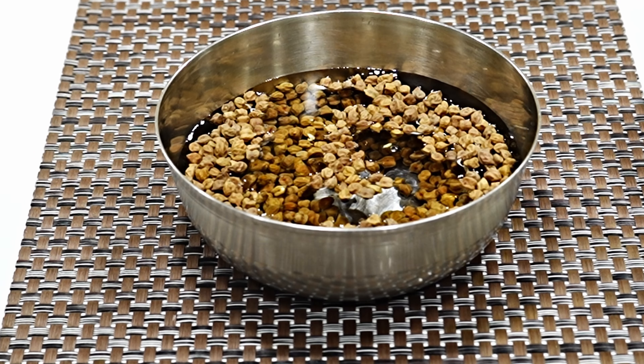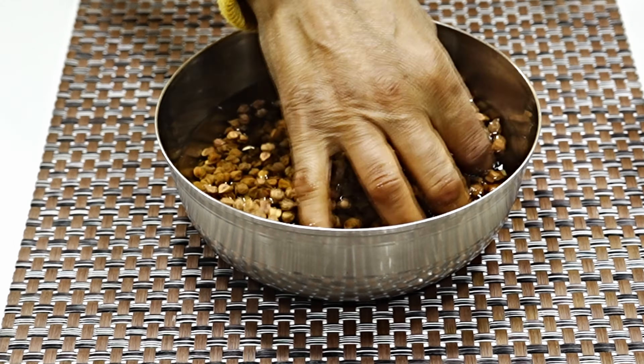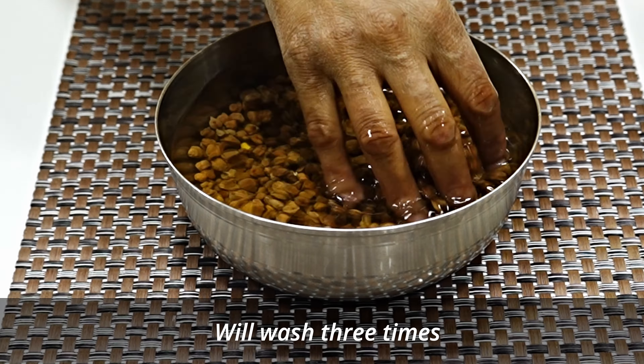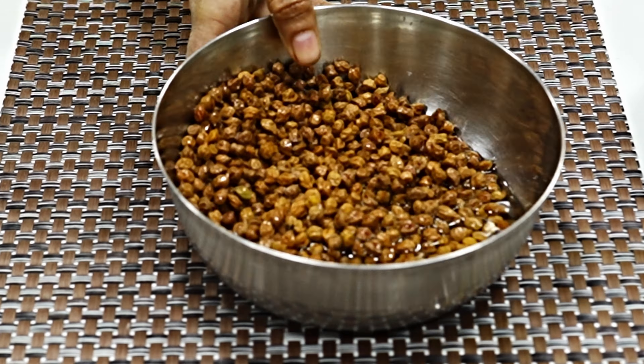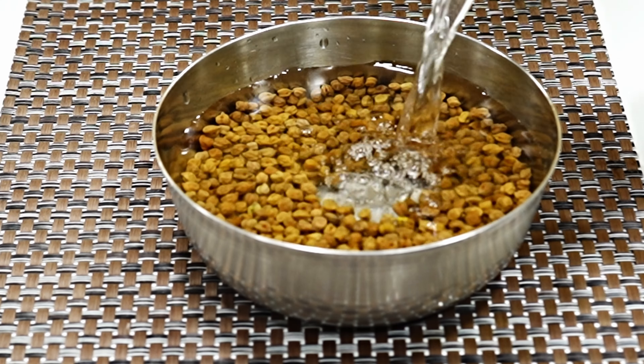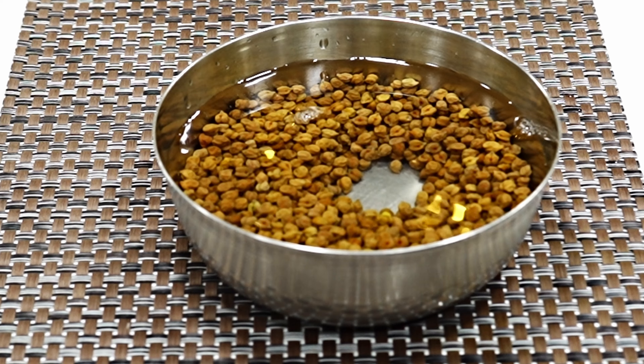Before cooking, we wash it thoroughly. We wash it with water 3 times. After washing, we put the chana to soak for 5-6 hours or leave it overnight.